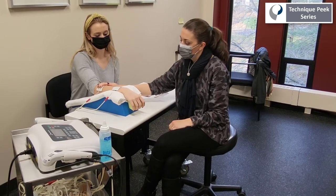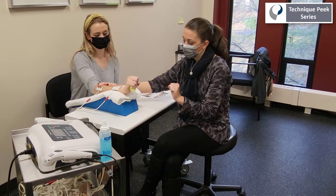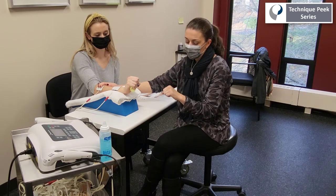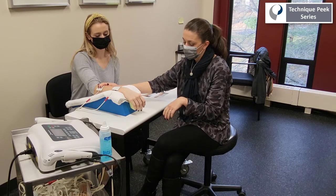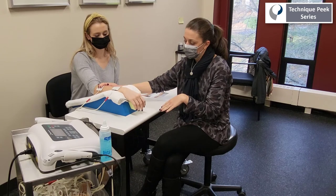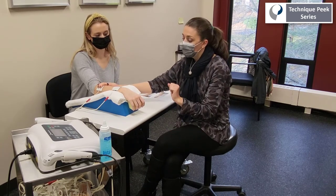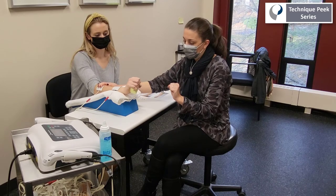Here, you're going to see when the stimulation is provided via the machine, the patient is going to actively extend their wrist and, in combination with active fisting, promoting that tenodesis response. And again, we're increasing the surface area of the cortical stimulation by having the patient recruit the muscles in addition to the machine providing the stimulation.